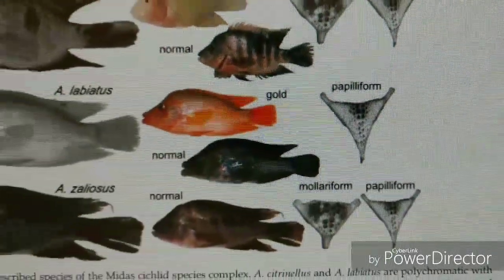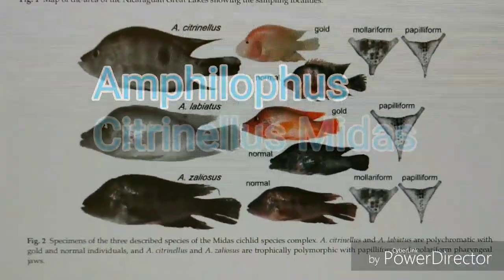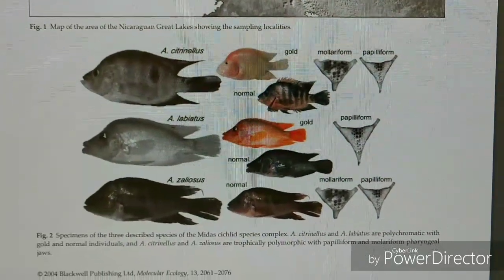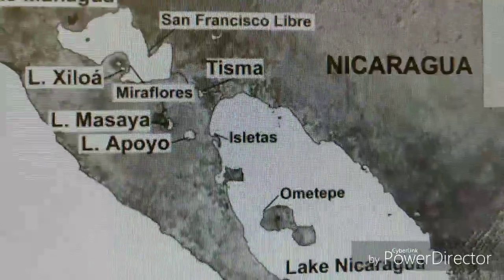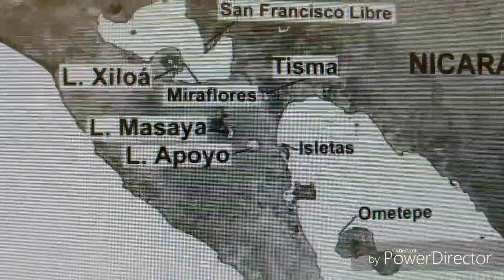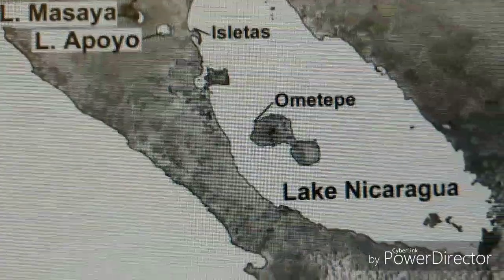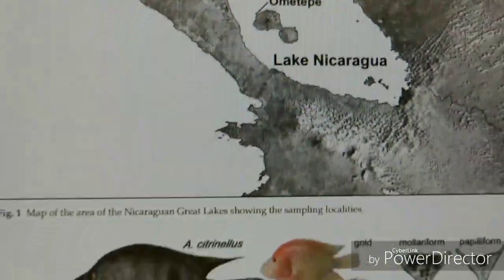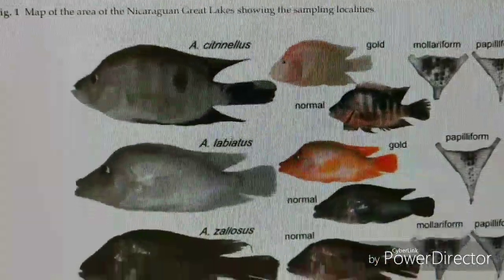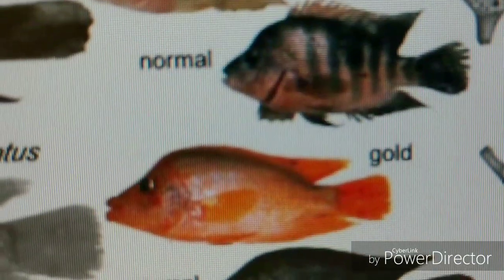First, I want to talk a little bit about the history I've had with these two species. Growing up in the early 80s, me and my childhood friends have always frequently visited the local pet stores to purchase what we called Red Devils. I started to notice a difference between the ones I purchased and some of my other friends' so-called Red Devils. Some of us had some with huge, big lips, and then some of us had some with huge nuchal humps and no big lips. And then some of us had some that was in between, which back then I was calling my devils.